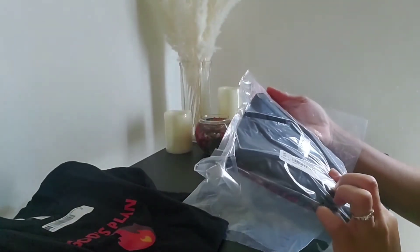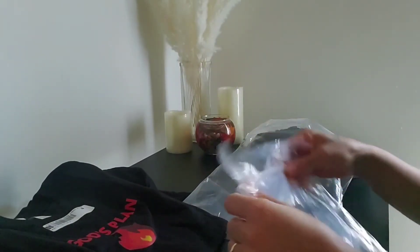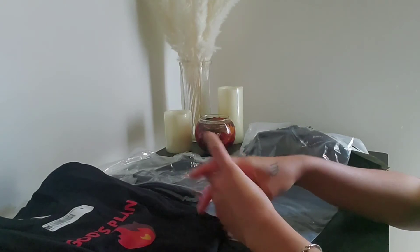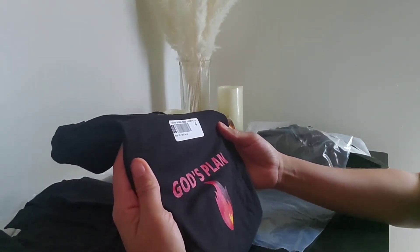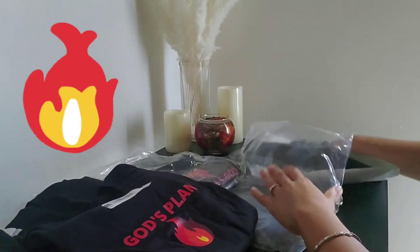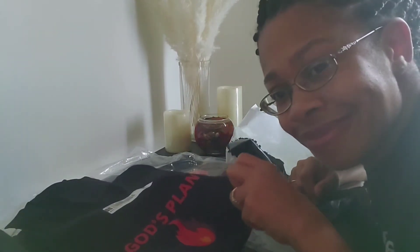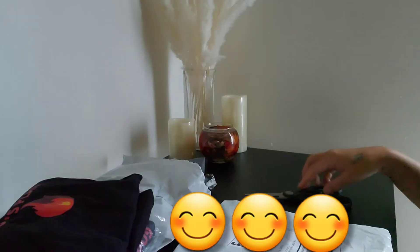I'm just taking it all in. I will link all of my information in the description box, and if you've made it this far with me, please go ahead and hit that subscribe button and stick with me.